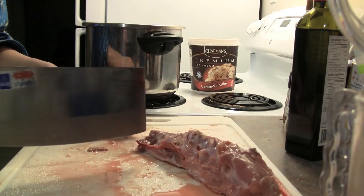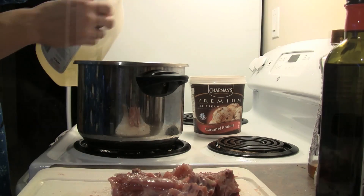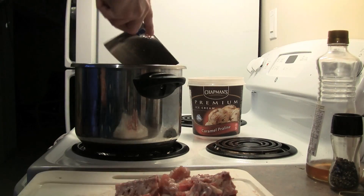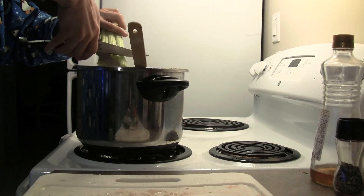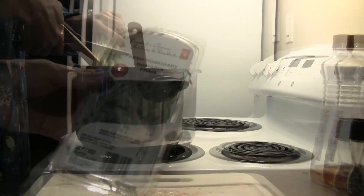Chop up the spine and giblets. Put a little oil in a pot and brown them for about four or five minutes to give them extra flavor. Then add some vegetables — carrots and celery — and let those brown for another five minutes or so.